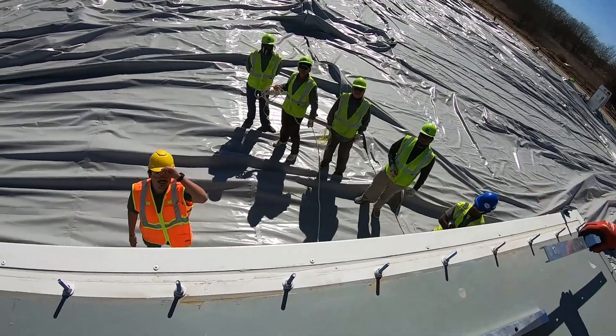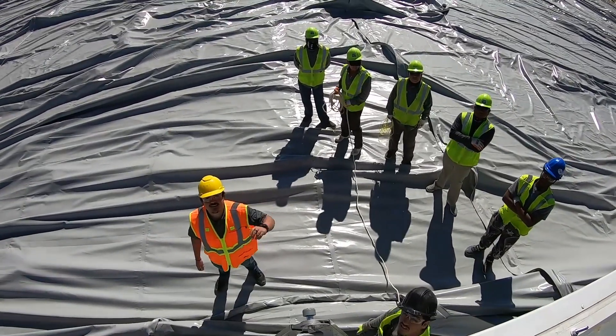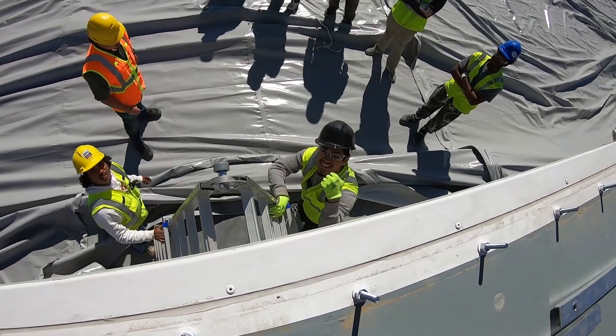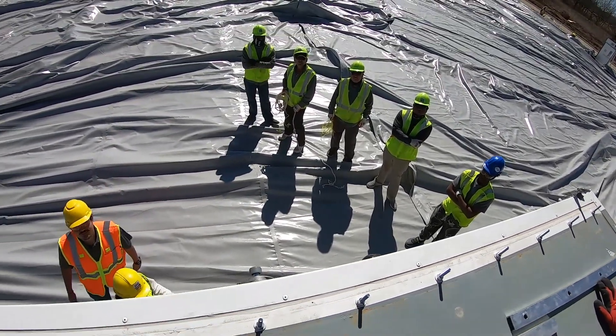It's a bit windy out today. We're talking about fire ants in Texas — don't mess around with that.